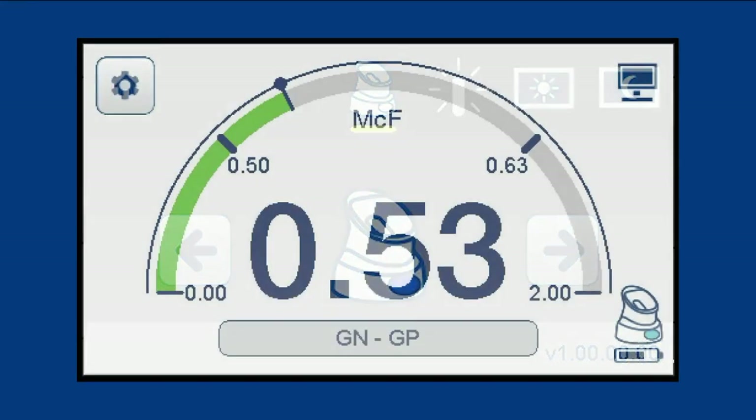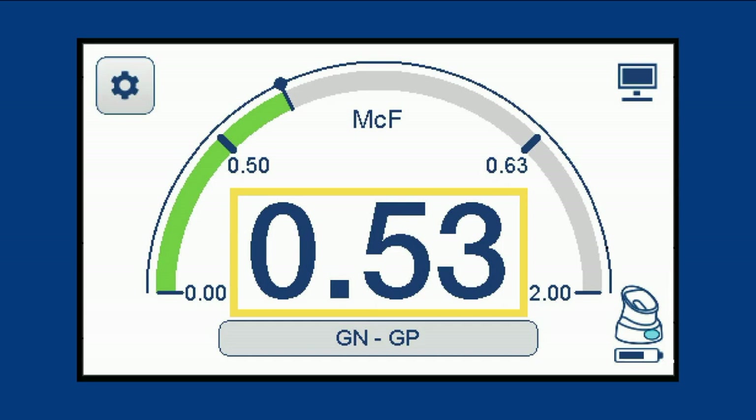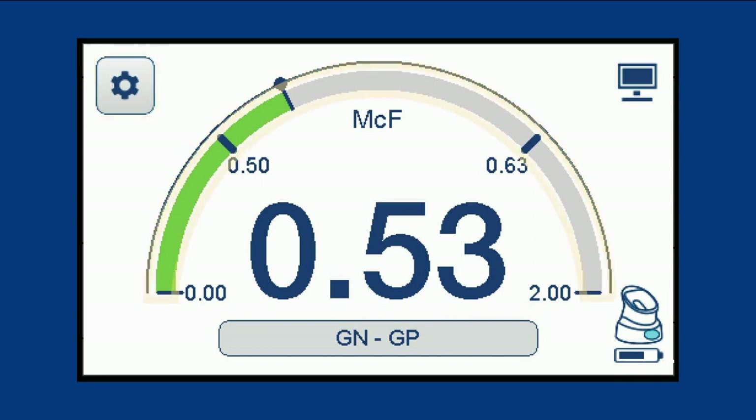The McFarlane screen displays the meter to show the McFarlane value of the microorganism suspension. The configuration button, McFarlane meter, card type button, and icons for battery life, pod pairing color, and PC connection can also be found on the McFarlane screen.